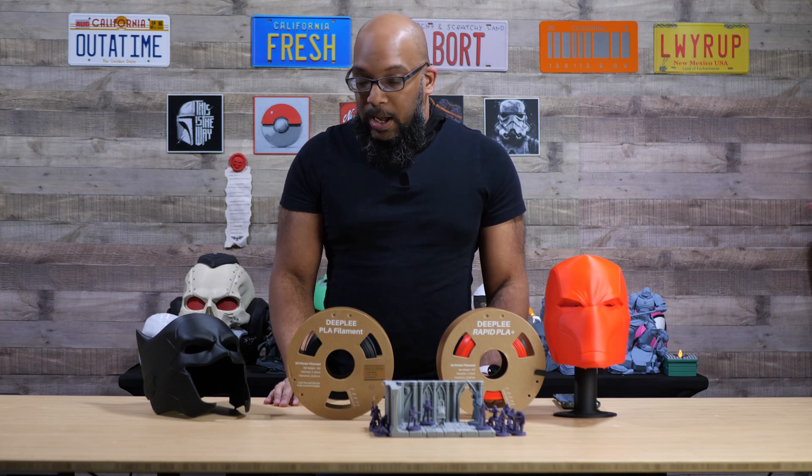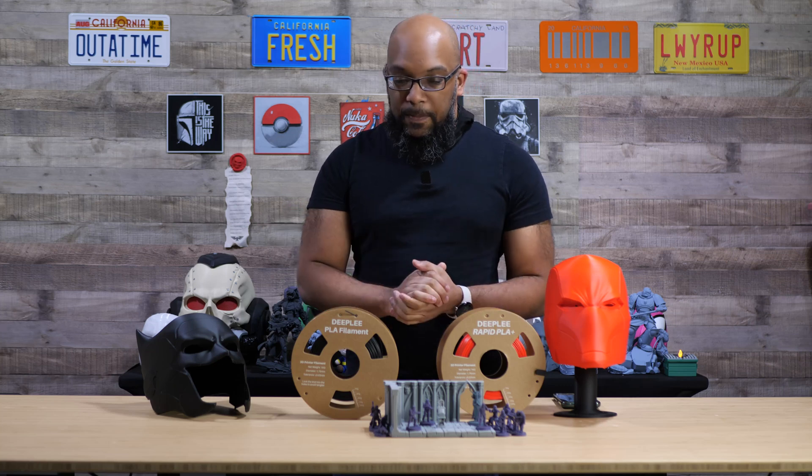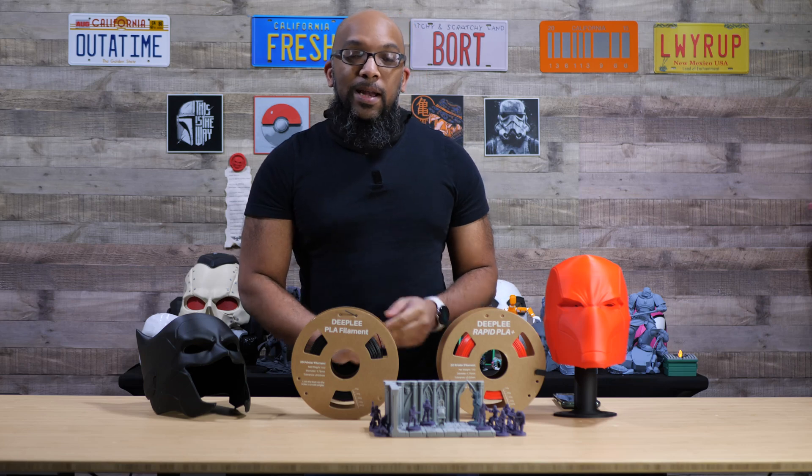That's it — thank you to Elegoo for sending me some of this Deeply filament, I really appreciate it and I had a good experience with it. Thank you all so much for watching, and until next time, take care of yourselves and I'll speak to you soon.